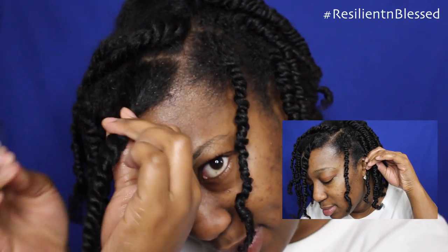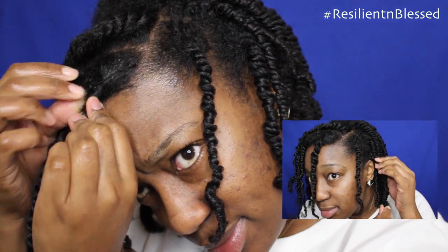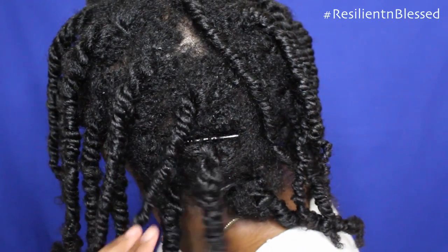To tighten the roots I'm going to take the bobby pin. I'm going to let these dry overnight.